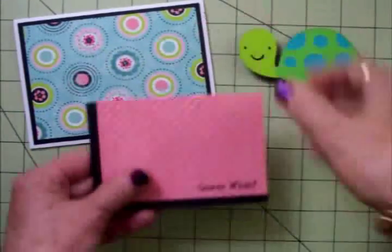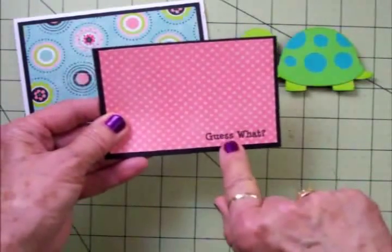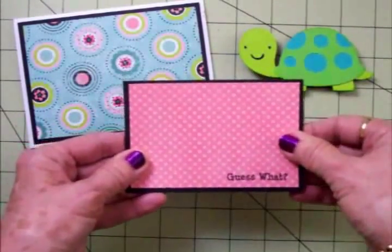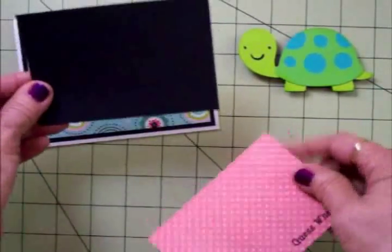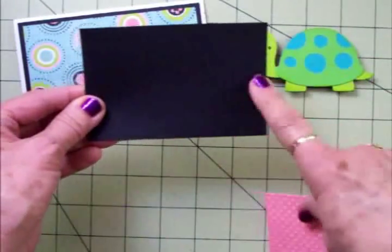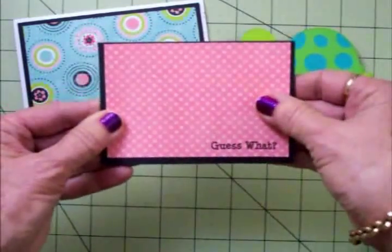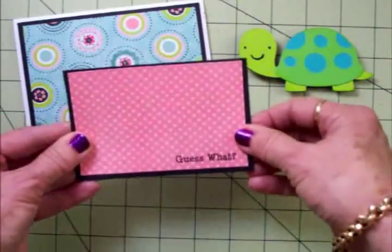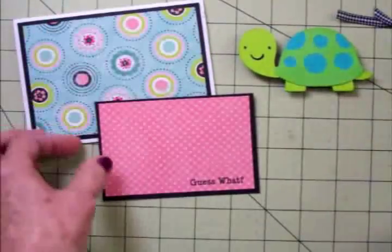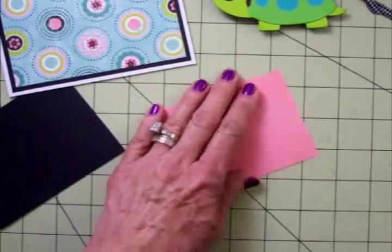The card base is all ready. Now this is what the little turtle's going on — I've already stamped this with 'Guess What' using Memento Tuxedo Black ink, which is my favorite for stamping. We have a black mat going under this little pink one. The black mat is three and a quarter by four and a half, and the pink mat is three by four and a quarter. I haven't adhered this down yet because I have some black and white gingham ribbon that I'm going to put around the bottom, so I'm going to get this put together and add the ribbon, then we'll be all ready to add our little turtle.